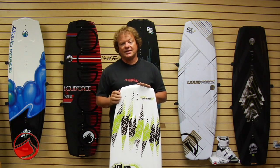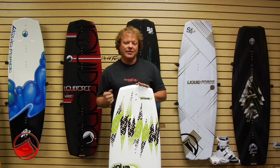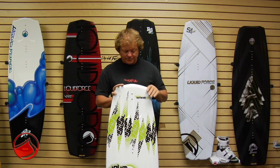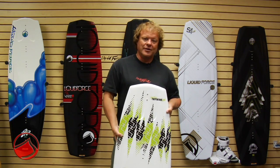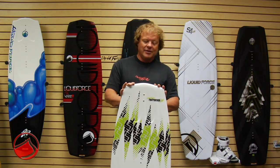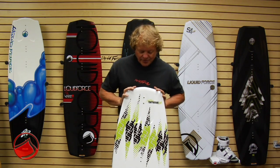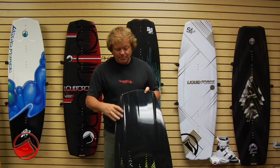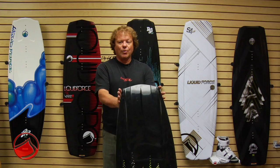As you move to the 118, the rocker increases, the edges become more defined, the fins become a little deeper, and it just has more bite and hold. Then you get up to the 124, which at one point was the board that Philip ripped to win in boys finals. This board has a three-stage rocker, molded inside fins, and a wider tip shape.